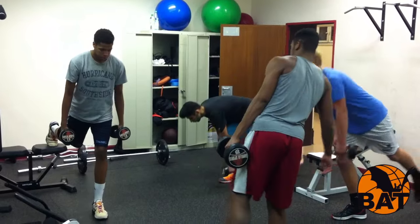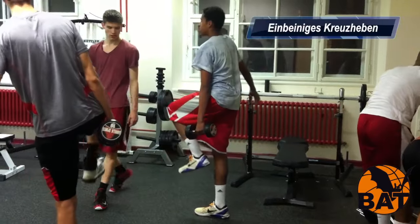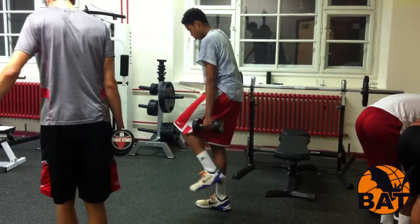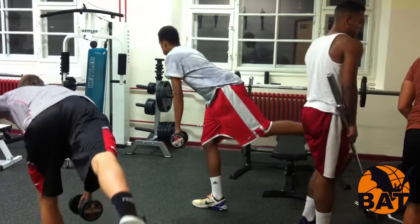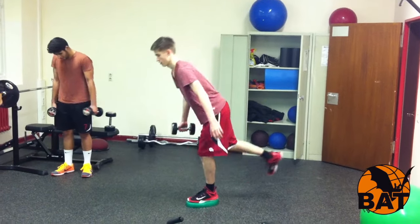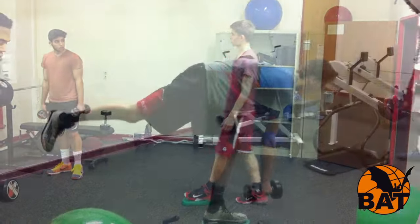This is the first exercise of the training plan. The guys begin with the one-legged Romanian deadlift with a dumbbell. This trains the entire extensor chain — the back, glute, and hamstring muscles — and develops balance and proprioception of the ankle joint. It is also a good exercise for injury prevention in the ankle and knee joint.